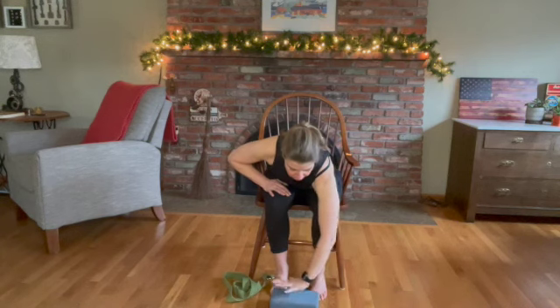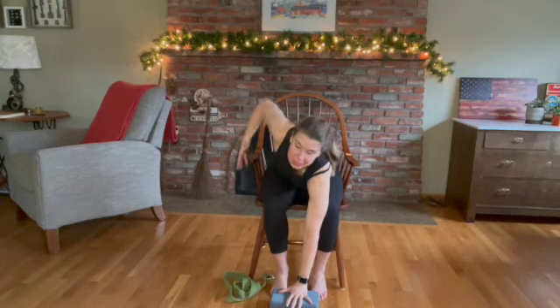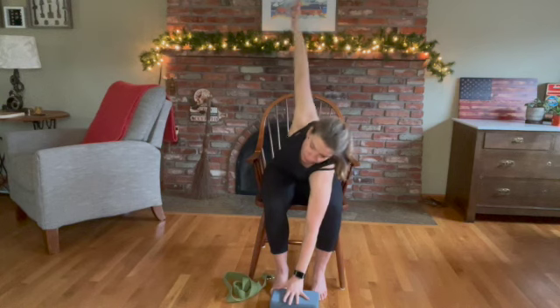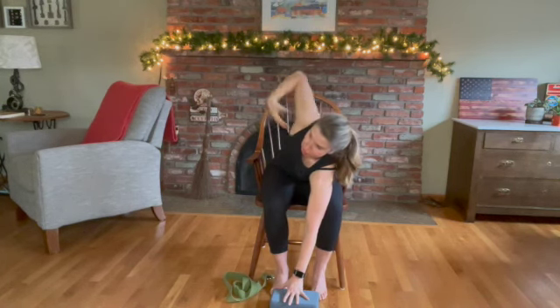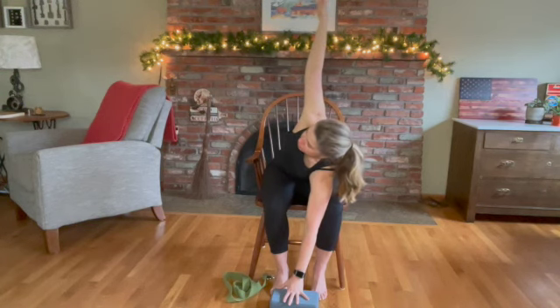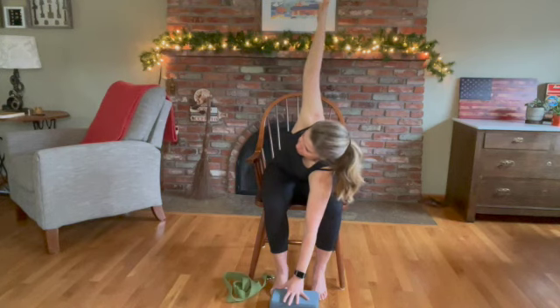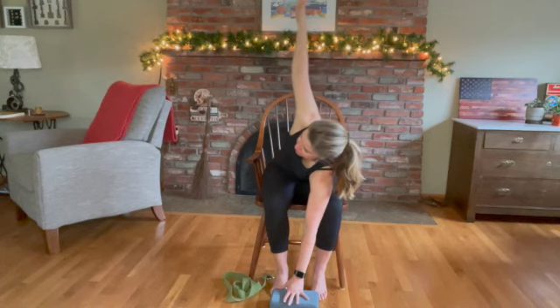Now we're going to take this into extended angle. Using your block, a pot, whatever you've got — slowly come down. Take your left hand and place it onto the floor, onto your block or your pot. Now take your right hand and twist and reach up towards the ceiling. We tend to sink into the left shoulder, so reach up with that right hand. Feel that stretch across your chest and that shoulder — you're not just holding, but reaching. Keep that left hand on the floor, on a block, a pot, or a book — it's not hovering, you want it to be somewhat rooted. Reach that right hand a little higher, belly pulled in. Then slowly bring the right hand down.